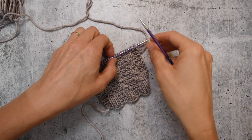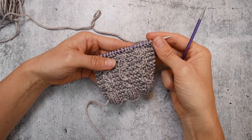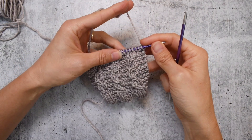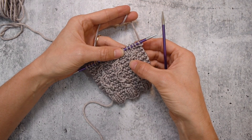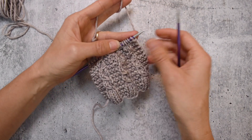It's time for us to decrease and cable at the same time. The good news is it's not hard — you can do this. You can already decrease, you can already cable, so this should be pretty easy. First we're going to do the one-over-two left-leaning decrease, so let's show you what that looks like.